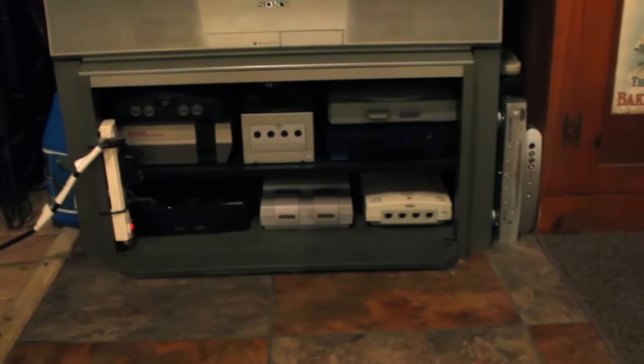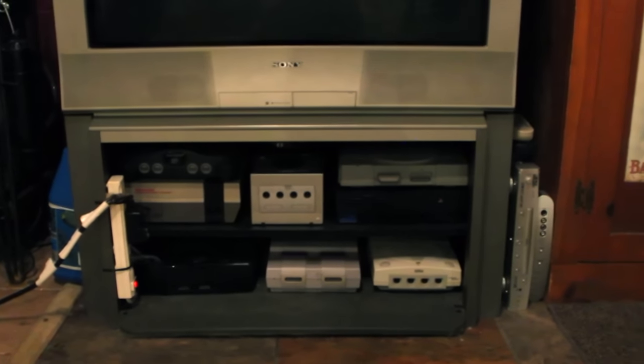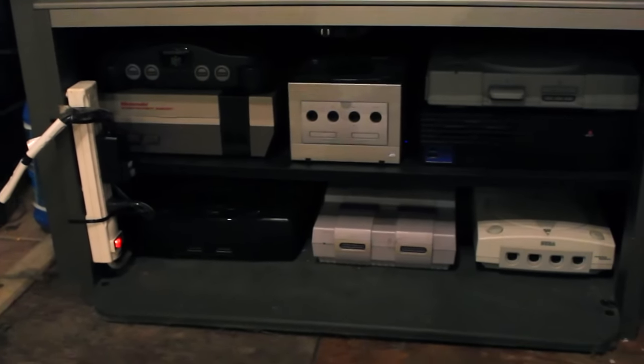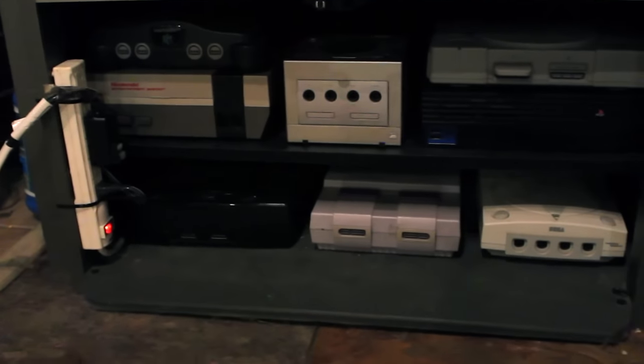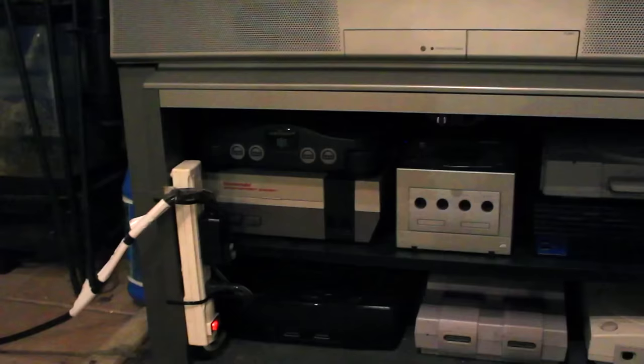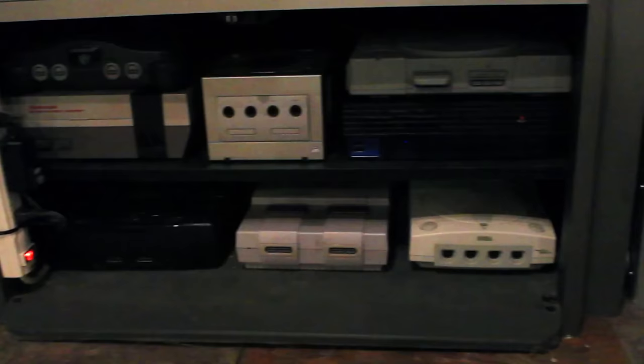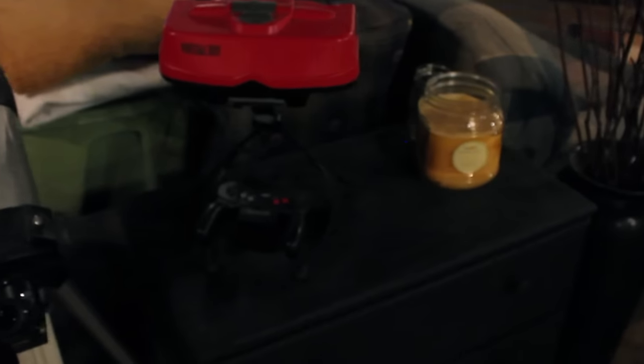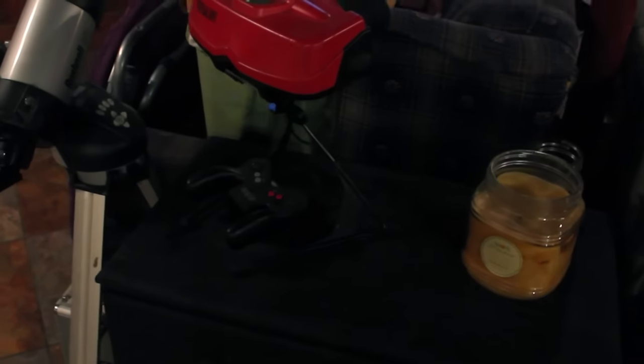Down here for all you gamers out there — I've been into gaming since I was in middle school too. Got the old CRT TV and I've got all the classic systems: Dreamcast, Super Nintendo, Sega Saturn, 8-bit Nintendo, Nintendo 64, GameCube, PlayStation 2, original PlayStation — I've got them all. And yes, that's a Virtual Boy — the epic fail of Nintendo.